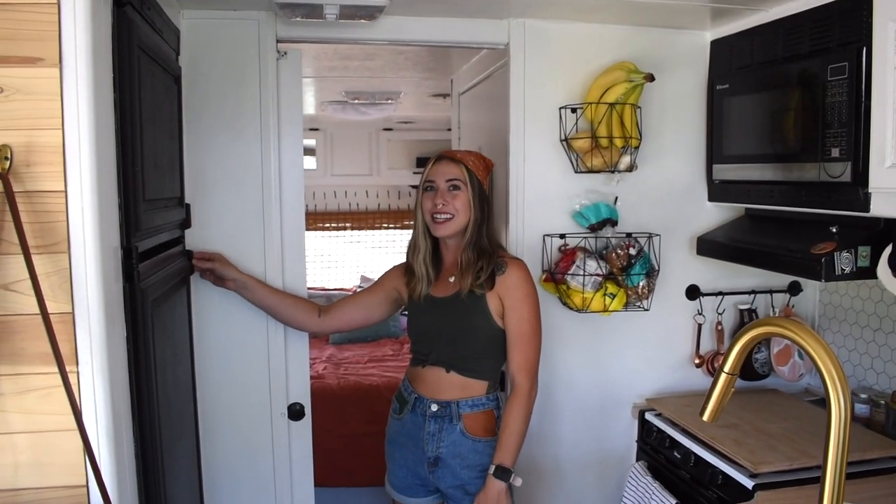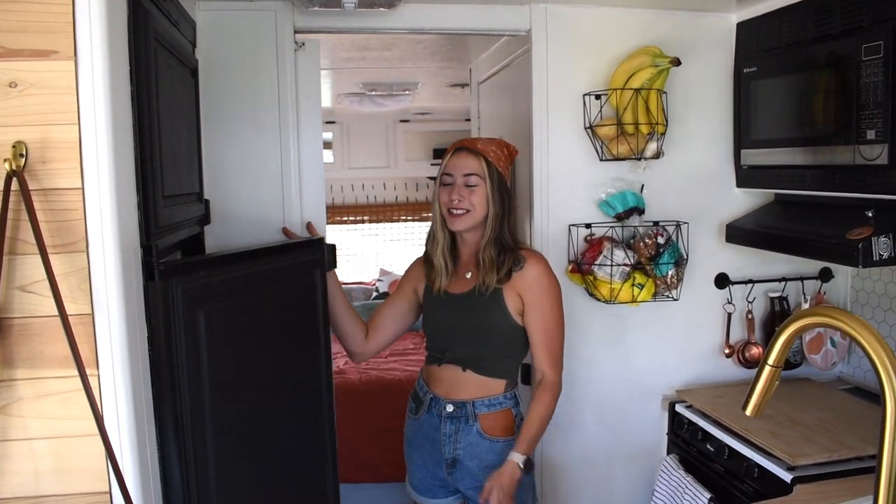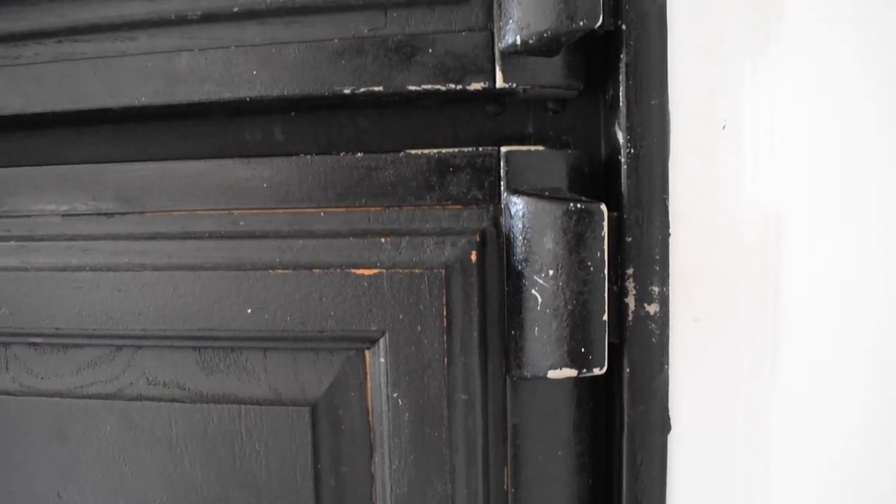We only have a few minor chips in really high use areas. One of our big problem areas is definitely the fridge — we're constantly opening and closing it so the handle has needed touching up several times. But other than that it all looks super bright in here, still super white, and we are so happy with that paint job.